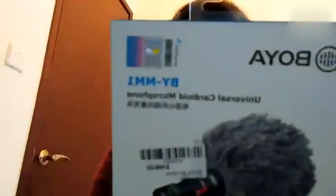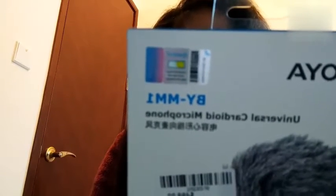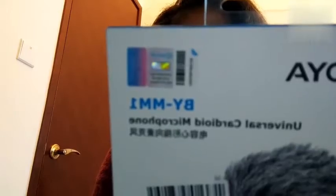Ayan. Compatible siya with smartphones, tablets, DSLR cameras, consumer camcorders, audio recorders, etc. And compact and light directional mic, rugged metal construction, no battery required, professional furry windshield included.